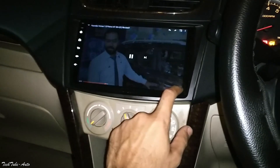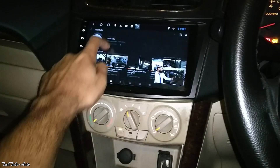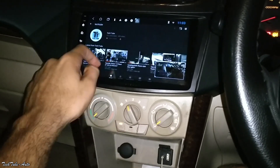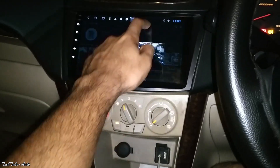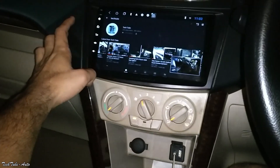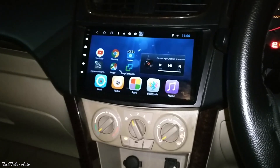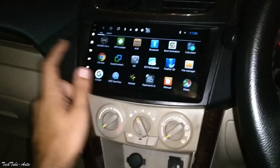As you can see, I've played YouTube on it. I'm using it like a normal Android tablet — you can play all the videos, use YouTube, open anything. If you want to go to YouTube, hold the button on the left side. That is the home button. You can also download apps from Google Play Store.